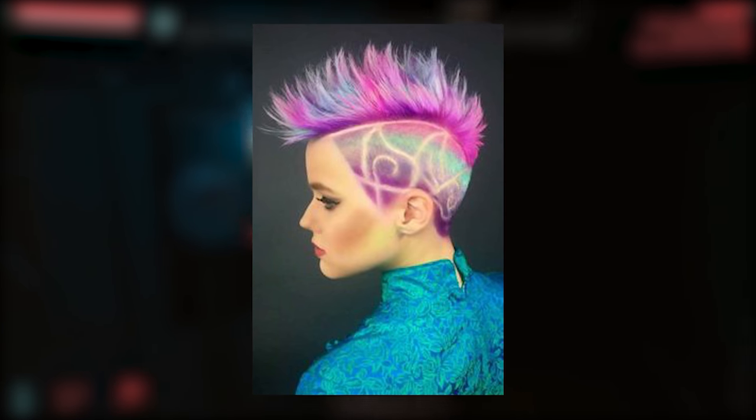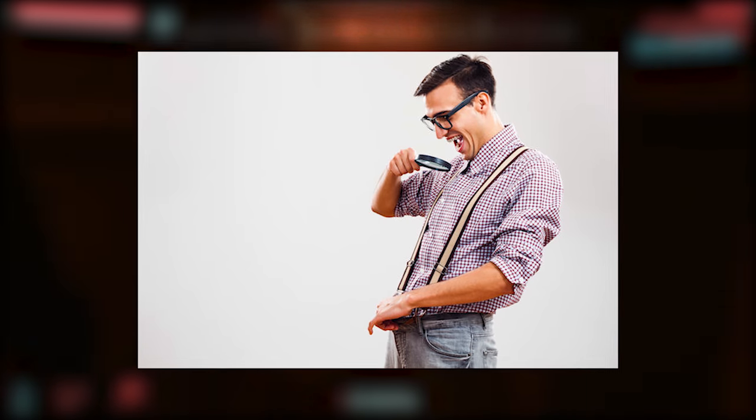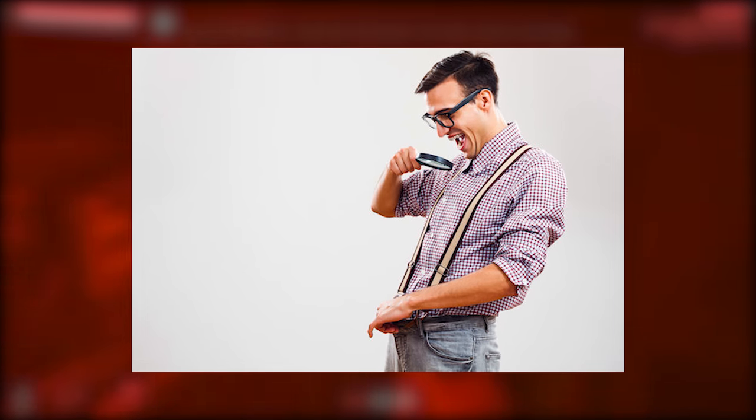Tech hair can be implanted into mohawks, weaves, full hair pieces, beards, moustaches, and other — how shall I say — more discreet locations.